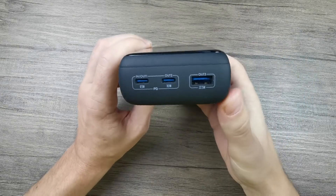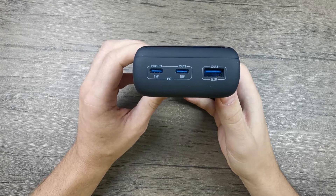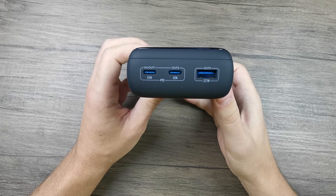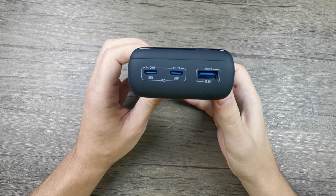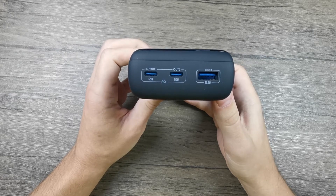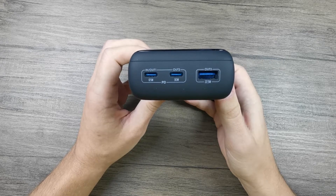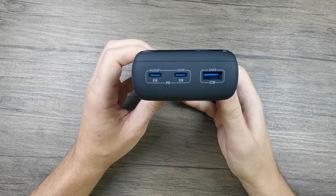Looking at the power bank from the other side, we can see the ports. This power bank comes with three different ports: two USB Type-C ports and one USB Type-A port. I really like this setup because most power banks with three ports usually come with two USB Type-A ports and one USB Type-C, but this one is the other way around. I think it's better like this — having two USB Type-C ports is preferable since these are the ports that will be more common in the future as USB Type-A gets phased out.